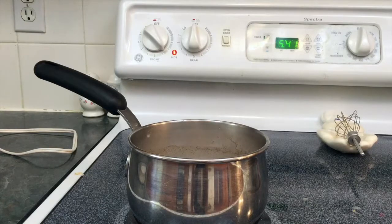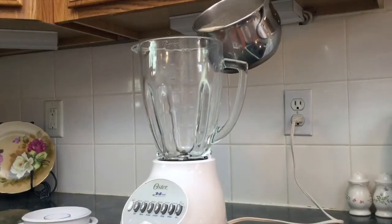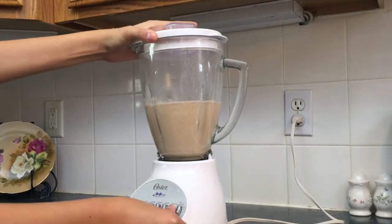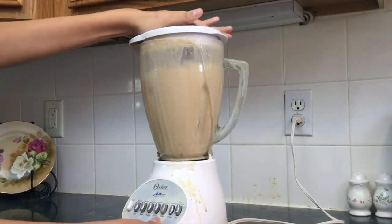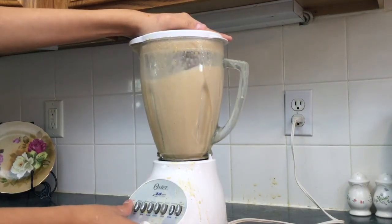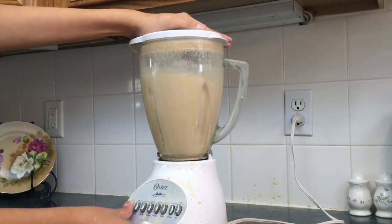Once steam is visible, remove from heat and pour the mixture into the blender. Put the lid on and turn the blender on, but really make sure you are securely holding on to the blender lid, because otherwise the contents of the blender will spill everywhere and go all over your kitchen sink.